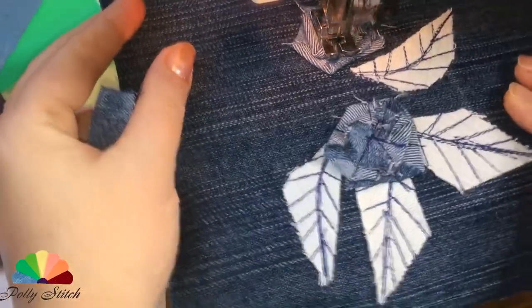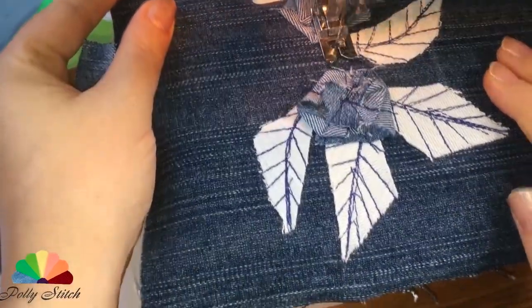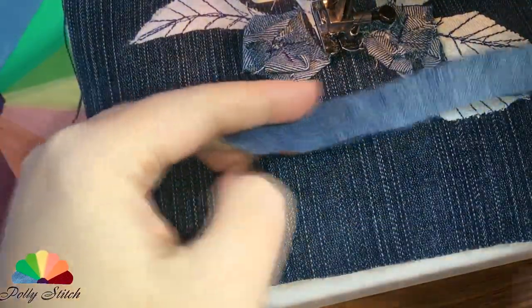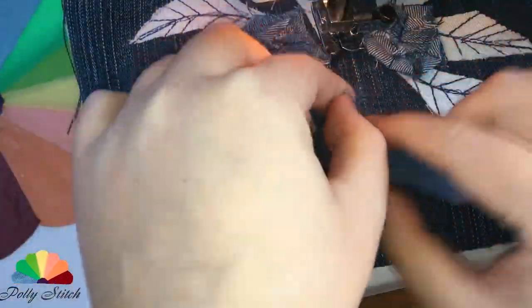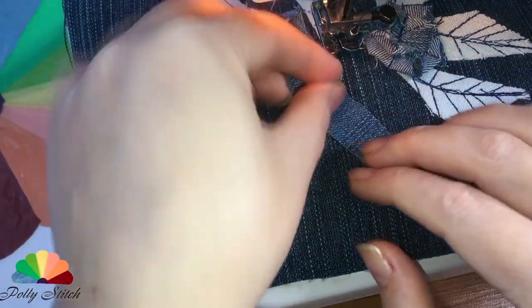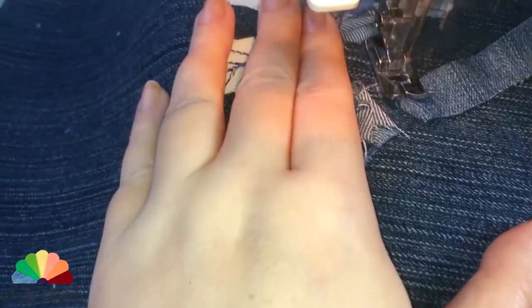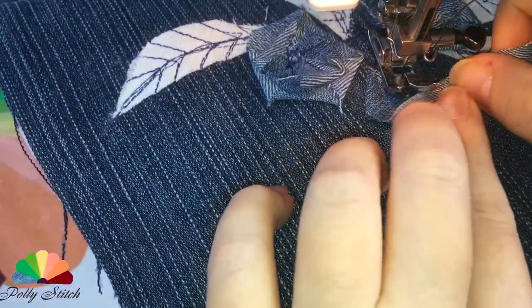Then we make a couple more flowers. If you are afraid you will not succeed, do not be scared — allow mistakes. What you see now on the screen I did for the first time in my life and immediately on camera. The flowers that grow in nature are not alike because they are alive, so we imagine that there are fresh flowers in front of you. Let's go.